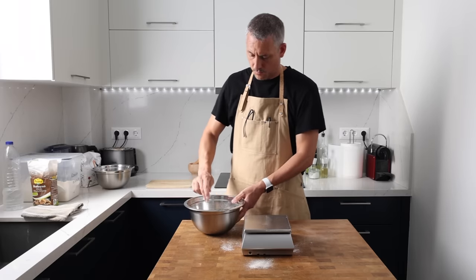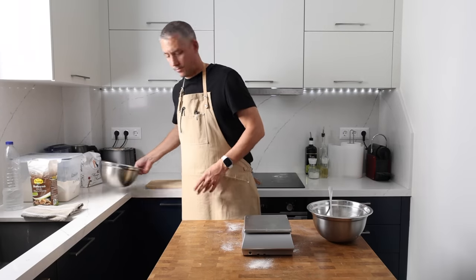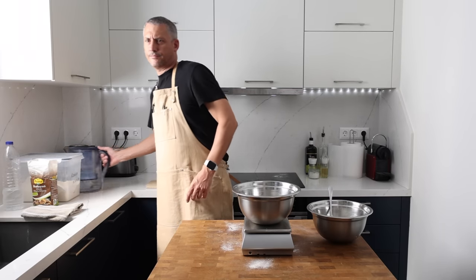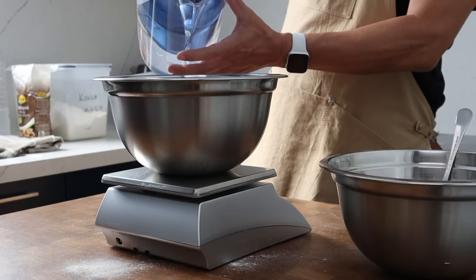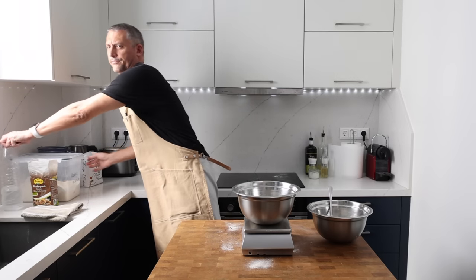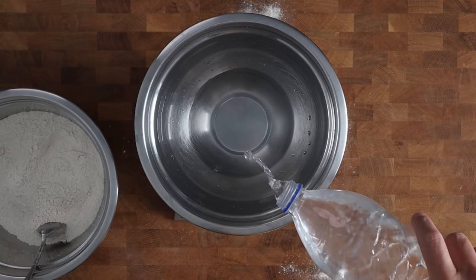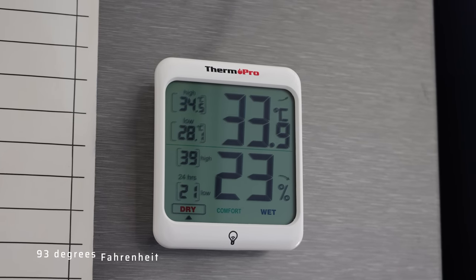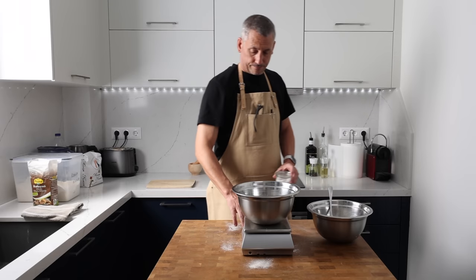Now we're on to the hydration part of the recipe, and this is one of the key considerations when using a low-protein or soft flour. Start with a low hydration — I began with 65% and gradually built up to 70% during my test bakes. Everyone's hydration sweet spot could be different depending on the flour. To my second mixing bowl I'm adding 302 grams of water — about half room temperature and the other half cold from the fridge.